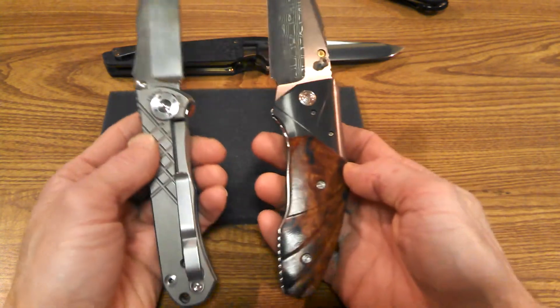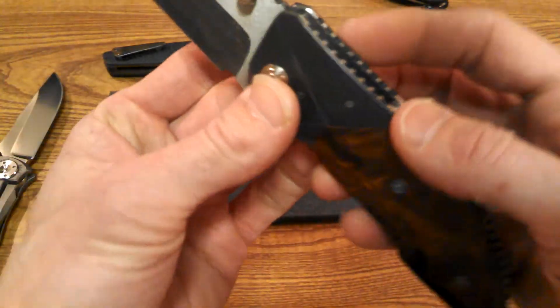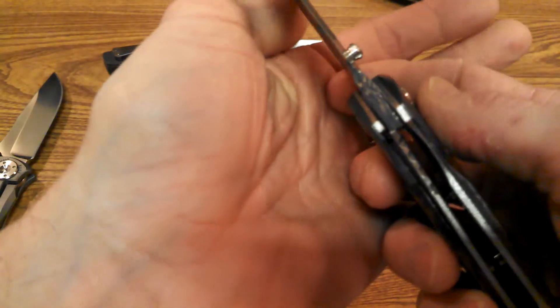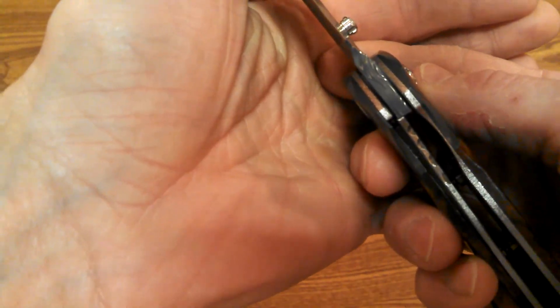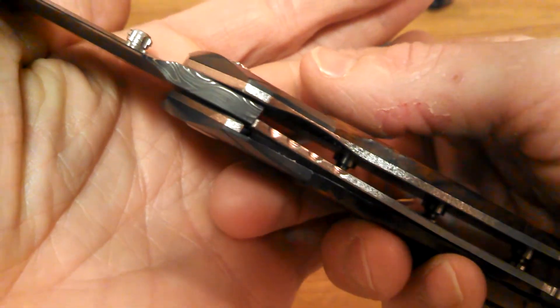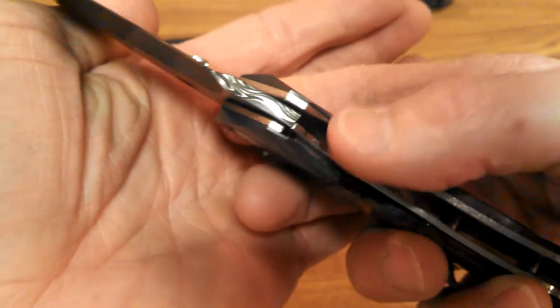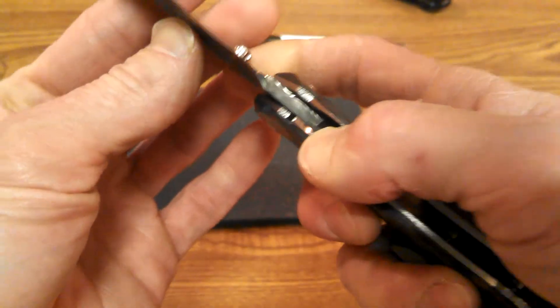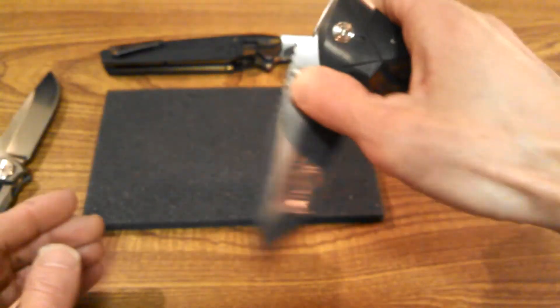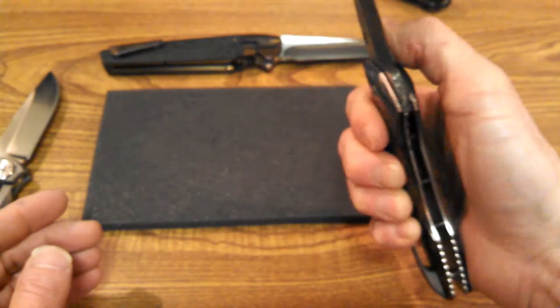Looking inside, you can see the damascus pattern going all the way through to the lockup. The lock engagement is around 35 to 40 percent. I've only had it for one evening, but it feels like it's breaking in really nicely — I think my buddy is going to like it when he gets it back.